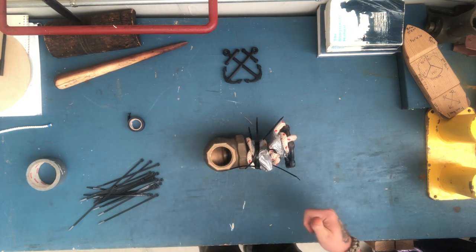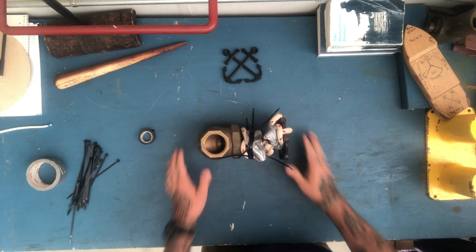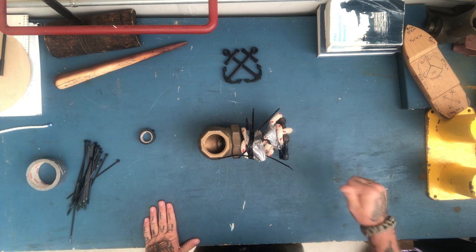Thanks, I hope you guys have a great weekend. I hope you learned something from the engineer's knot. Have a great day.